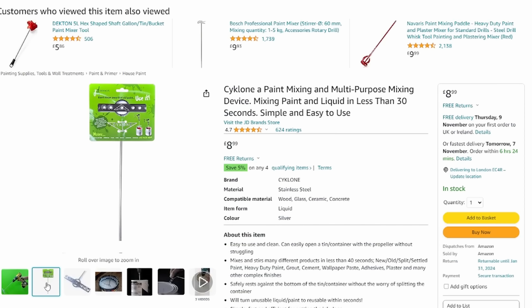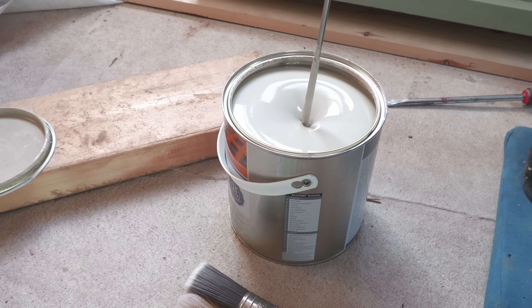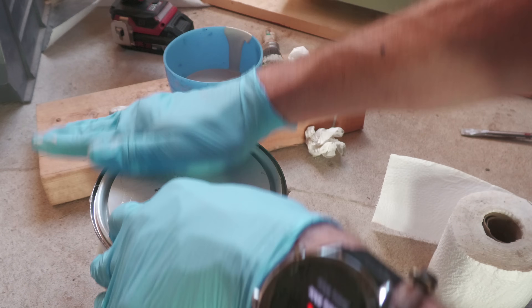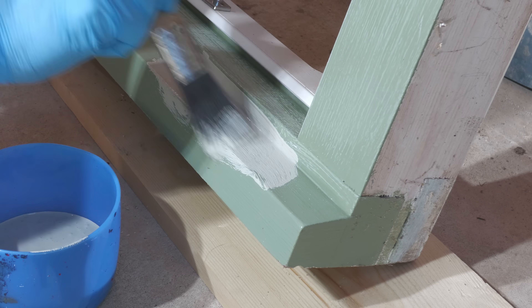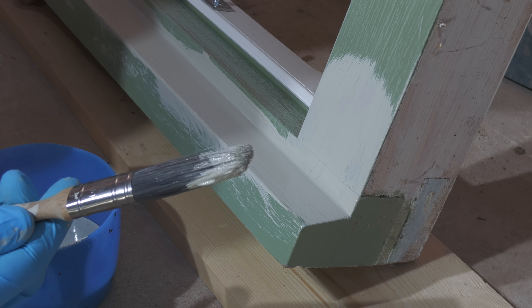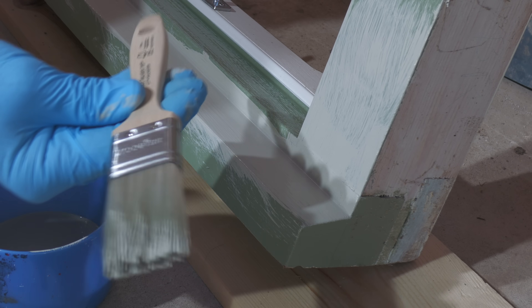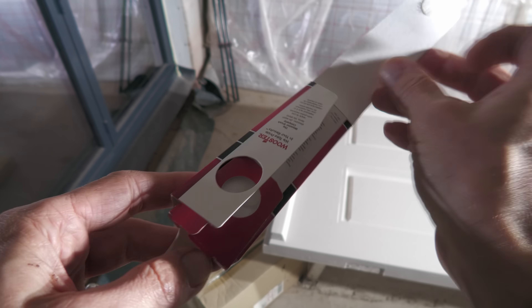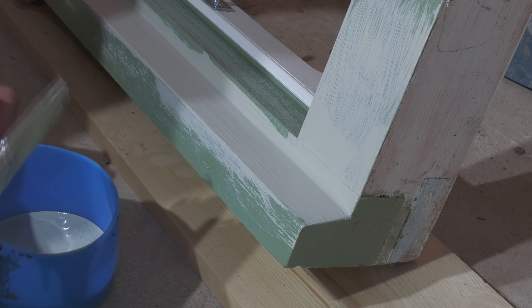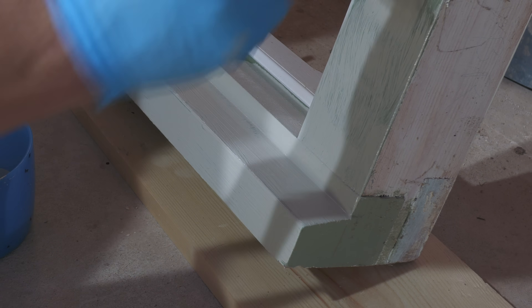If you haven't already got one, get yourself a cyclone mixing paddle — it's the most effective way to mix paint, both old and new, that I've ever discovered. There'll be a link in the description below the video. I decanted what I was using into a separate pot, as this helps minimise paint on the rim of the tin and prevents contaminants going back into the tin when you dip the brush in. I just want to show you how important brushes are. I tried one from Axis Decor — Onyx series — but it was too hard for this paint, so I switched to a Wooster Silver Tip. The difference is remarkable: it's a lovely soft brush and the paint goes on so much better.